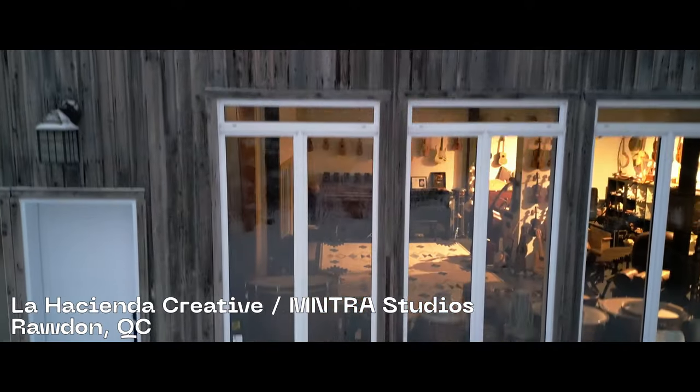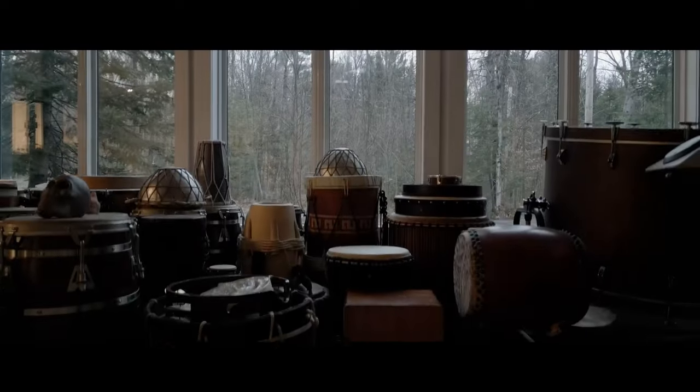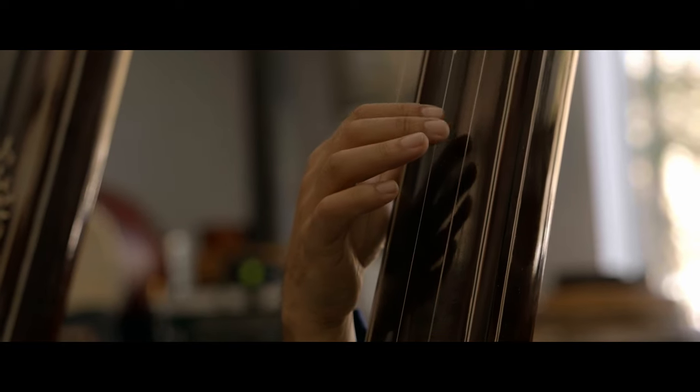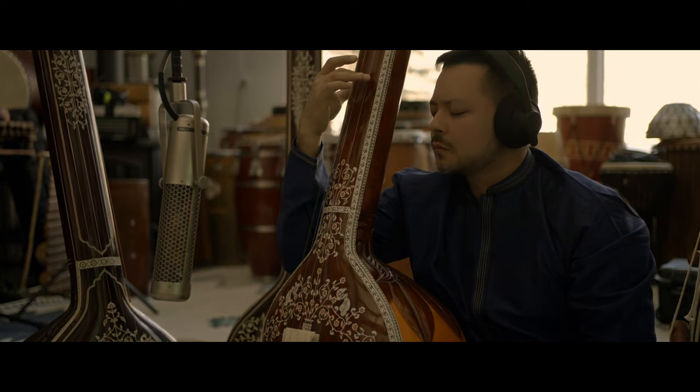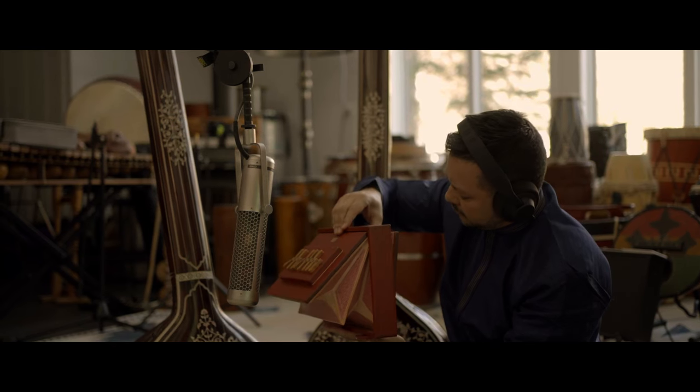Back in my studio, nestled in the serene, wintry woods of Quebec, I enriched this collection with instruments I had gathered throughout the 10 years of my travels in India, such as the male and female tampuras, as well as a shruti box, all of which are essential as drone instruments in Indian music.